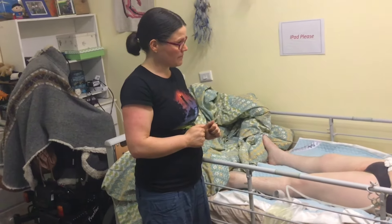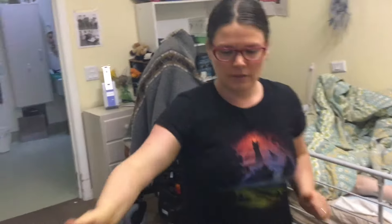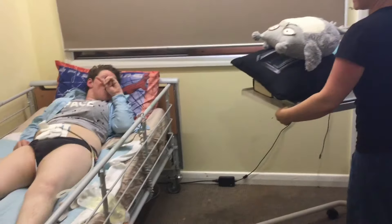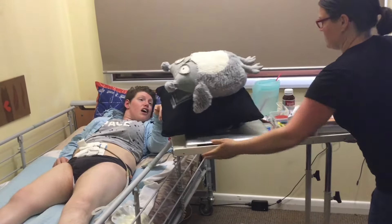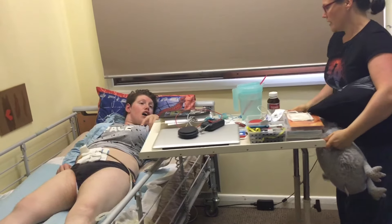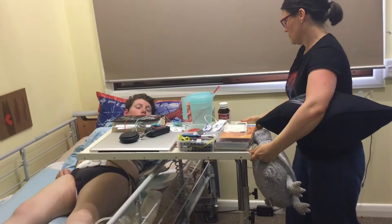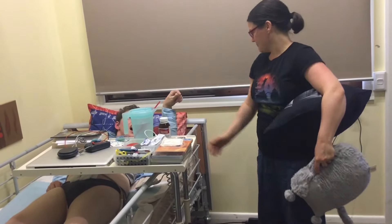Is that everything Sam? Oh, and the tray — the tray is in over you? Yep. And the tray sits in like that. Yep.